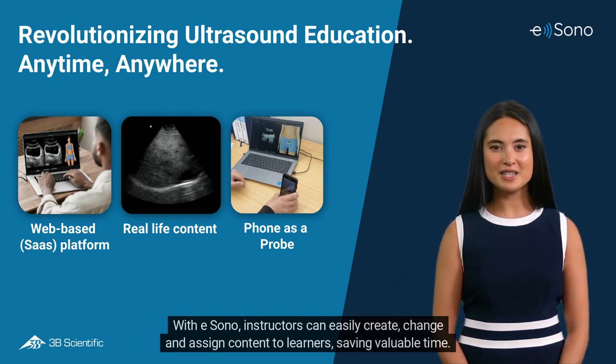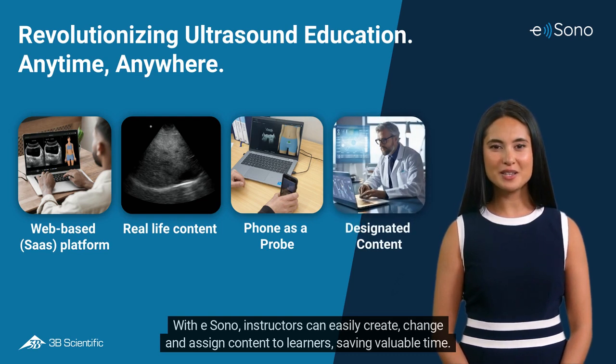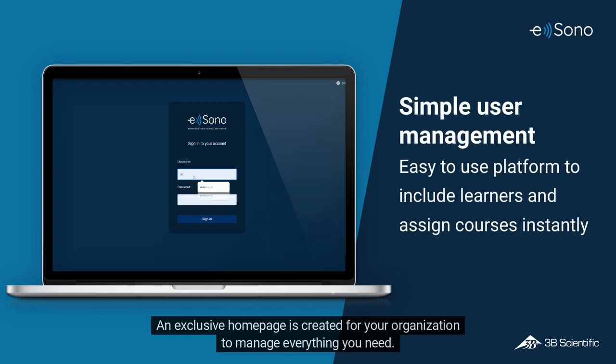With eSono, instructors can easily create, change, and assign content to learners, saving valuable time. An exclusive homepage is created for your organization to manage everything you need.